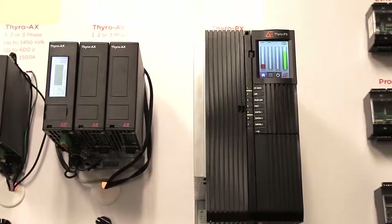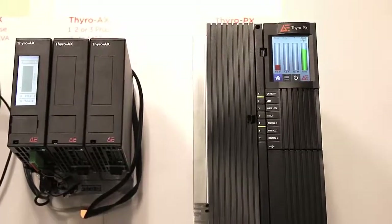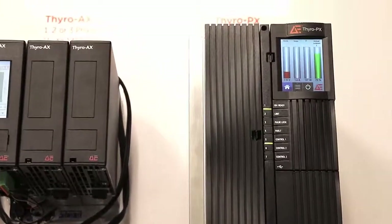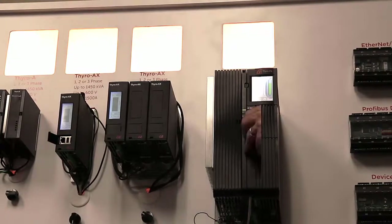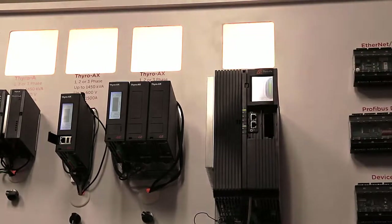The unit simply plugs in and operates immediately. The design of the Thyro PX with the Thyro Touch display mounted on the exterior of the panel meets the requirements for arc flash safety, avoiding the need to go inside the panel.